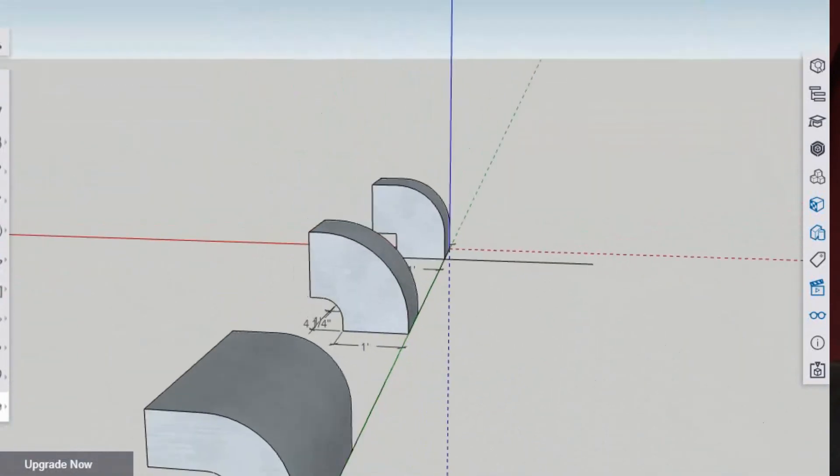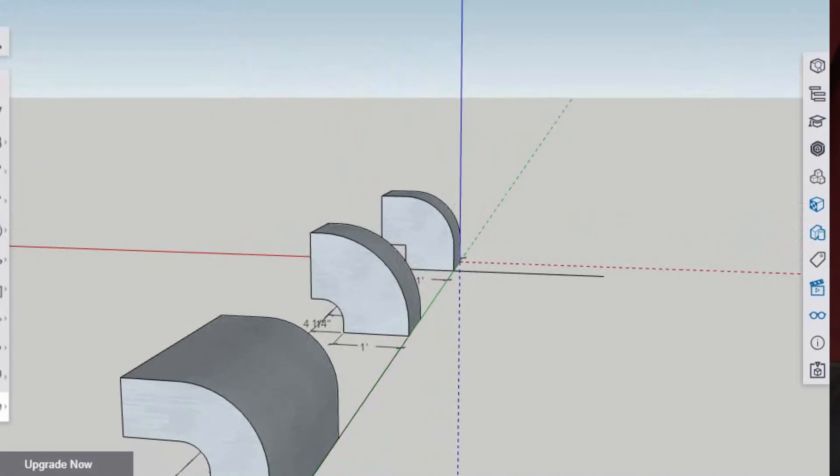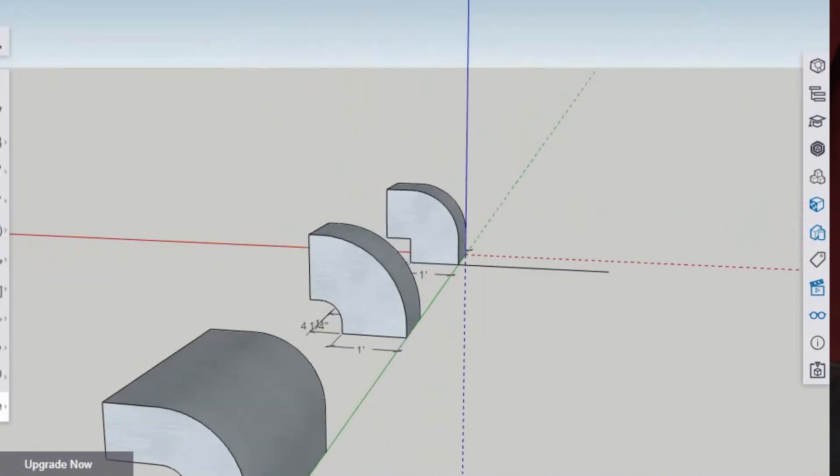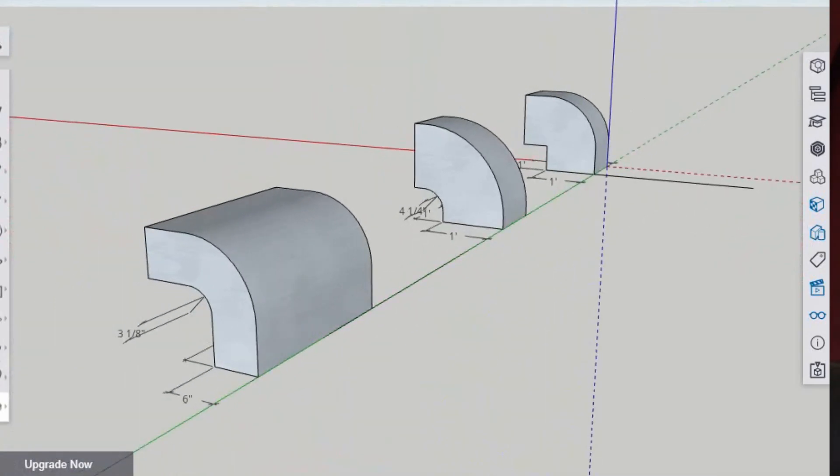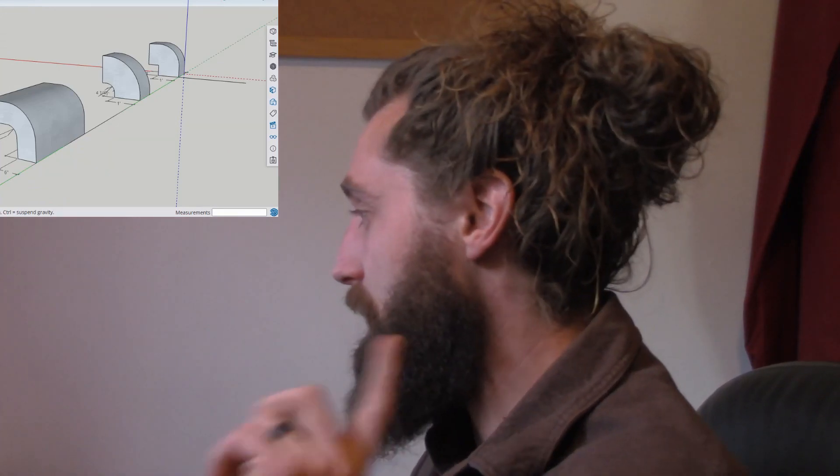That's just something to think about whenever we're looking at the effective length of fittings and trying to figure out the total effective length of any duct system - how we are laying our elbows out. All right guys, I'll see you next time. Take care.